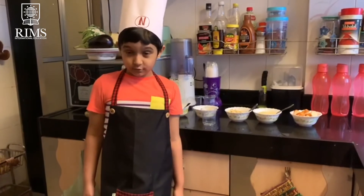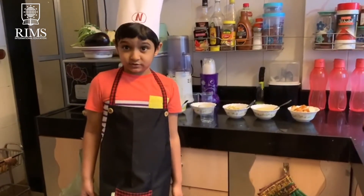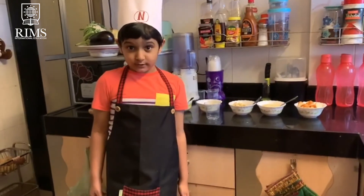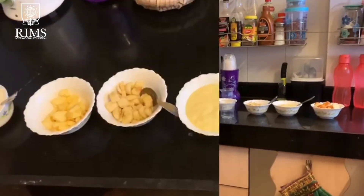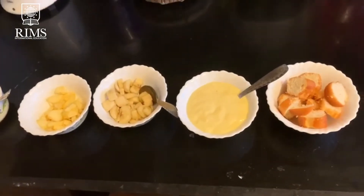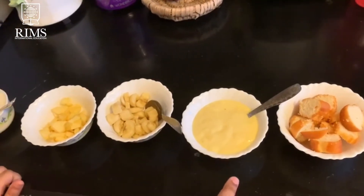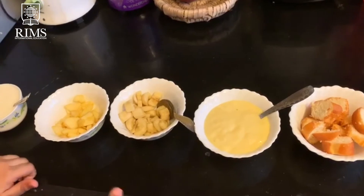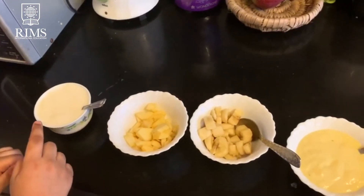Today we are going to make a pom and banana trifle. Trifle also comes from the French term truffle which means anything green. So let's start. The ingredients we will need to make this trifle are the gato, custard, banana, pom and fresh cream.